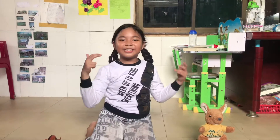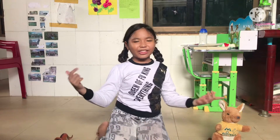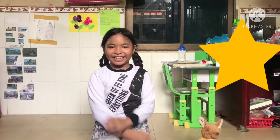Hi guys, so today I'm going to teach you how to lift exercise! Did you want to be healthy? Yes! So let's get started! Oh yeah, I am so excited! Yay!